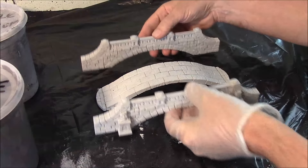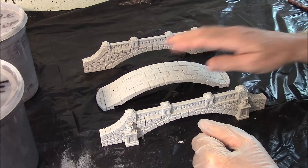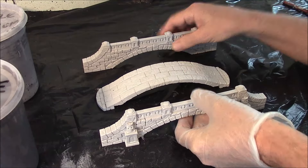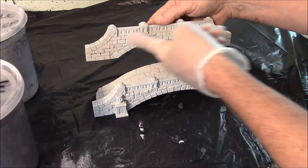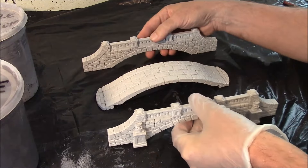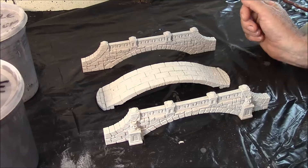Note that I have not glued the bridge together at this point. The reason is that I want the floor to be darker than the rest of the walls, and it's easier to do that if the pieces are separate. If you glue it all together, it's really hard to get the brush in to highlight the floor without hitting the walls. Keeping it separate lets you apply these different colors much more easily.